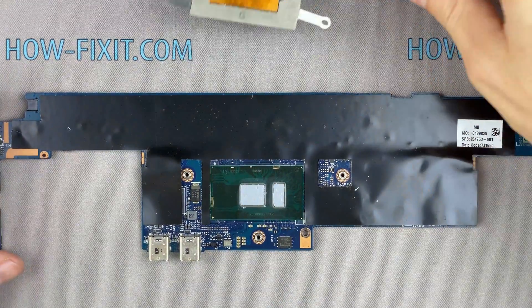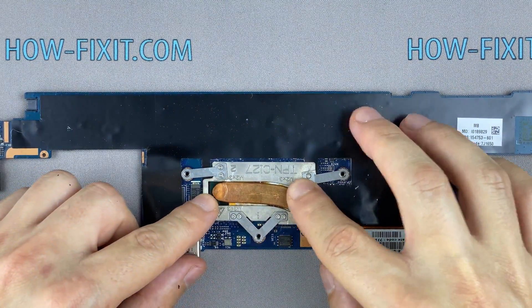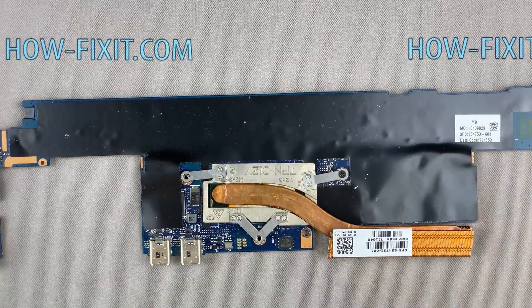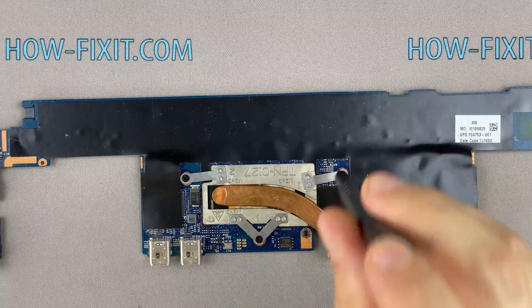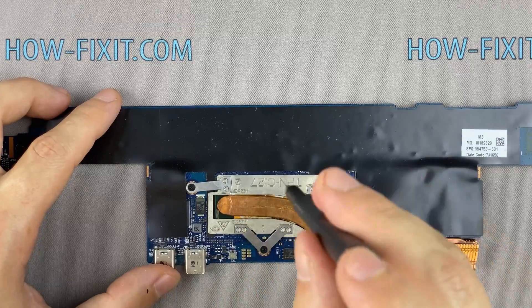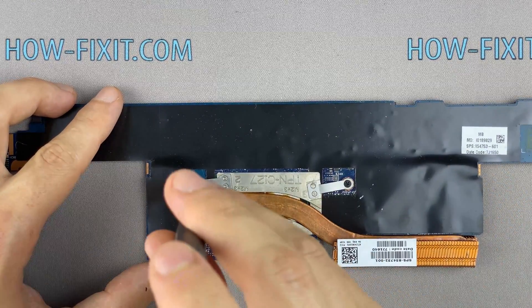Now you can install the cooling system and tighten all screws. Please note how I tighten the screws on the radiator — it is necessary to tighten the screws evenly on each side, a few turns of each screw at a time. If you tighten a screw immediately and completely, there is a chance you may damage the processor chip.